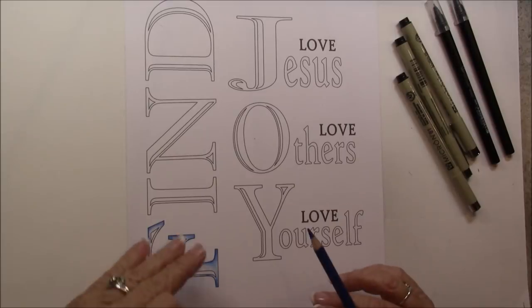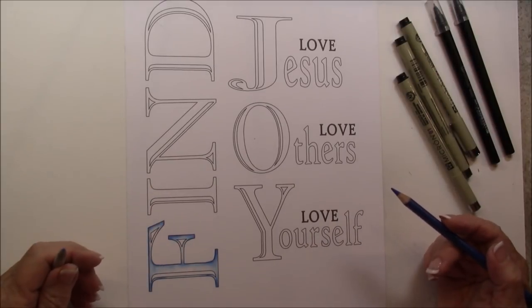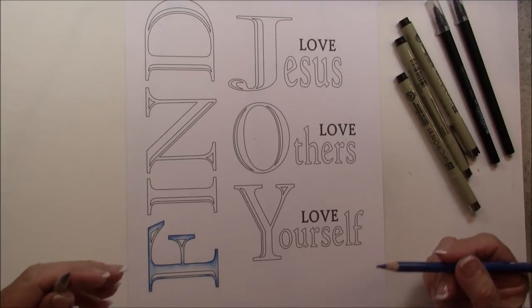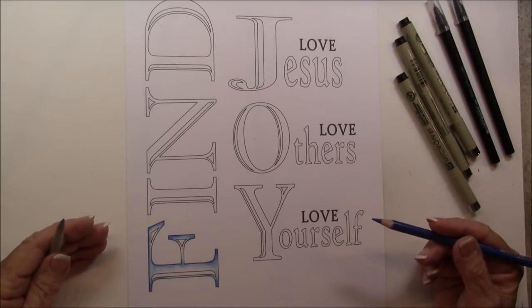We're going to do a couple of different things. We're going to color the letters before we start to tangle. So we're going to have a lesson on coloring the letters and then we want them to dry, and then I will do a lesson on tangling.